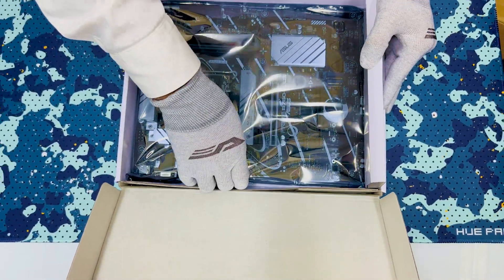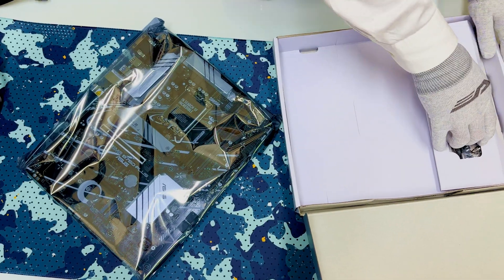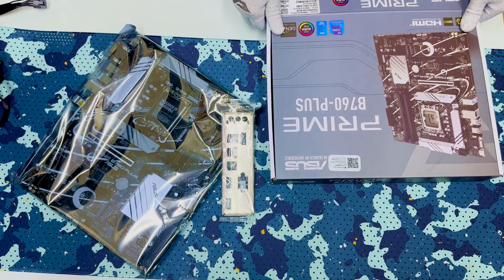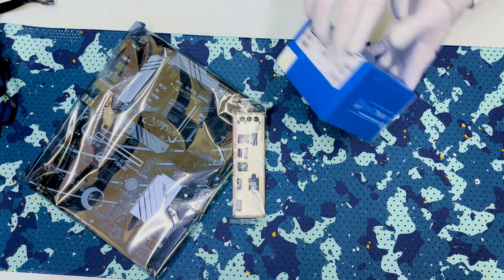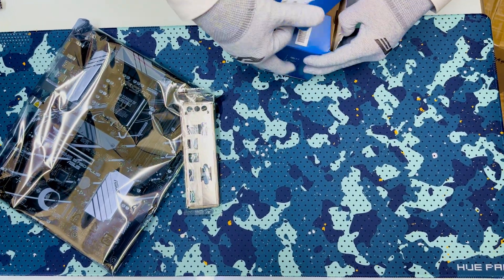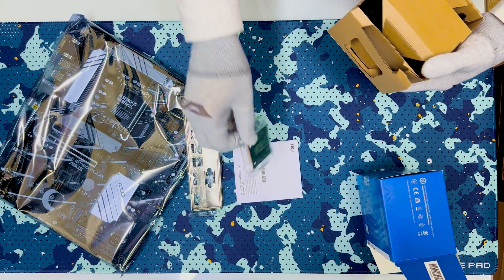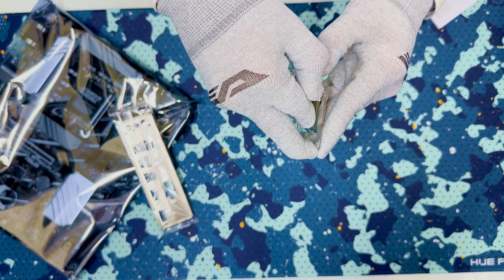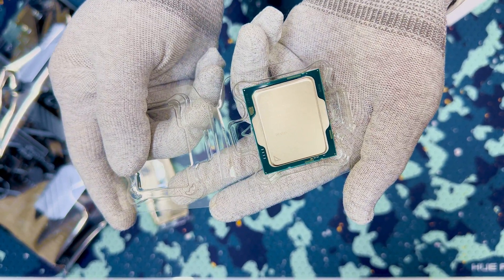This is the motherboard, and next you have to take the CPU. This is the Core i5 14th generation latest CPU.